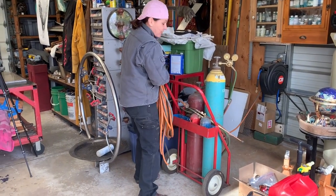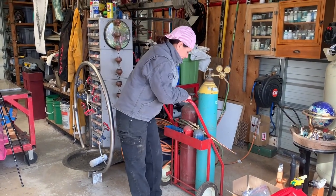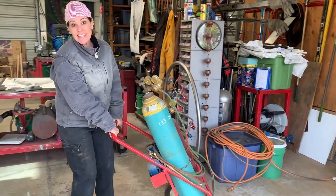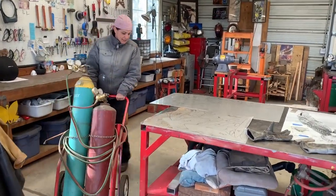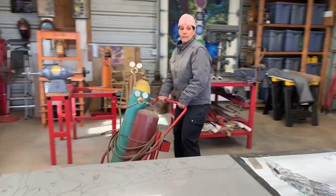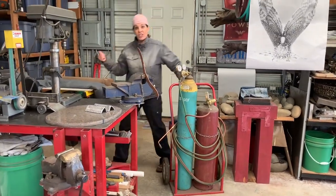Attached is my hundred-foot heavy-duty extension cord that weighs like 40-50 pounds. We're going to anneal the copper and Calvin is going to help me because he's hanging around for a little bit. After we heat it up, we are then going to quench it outside.